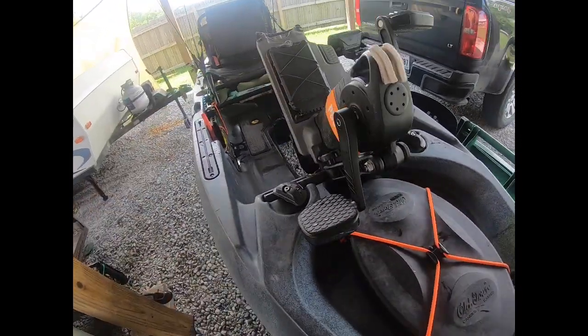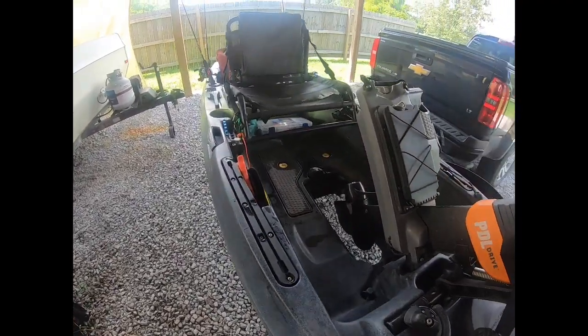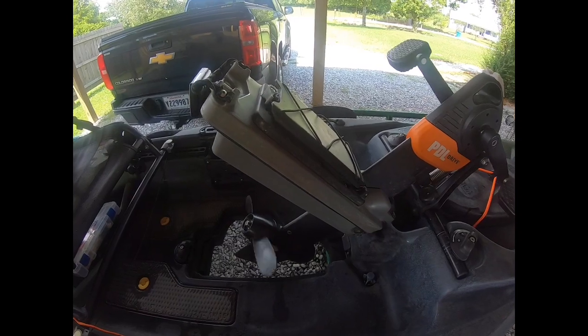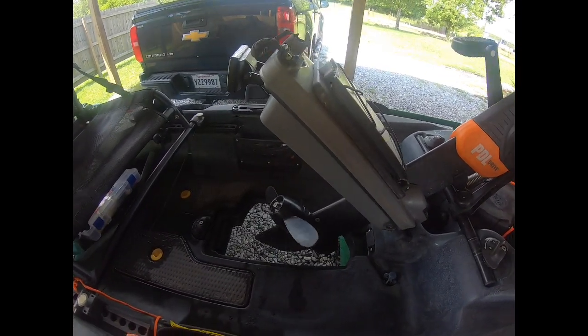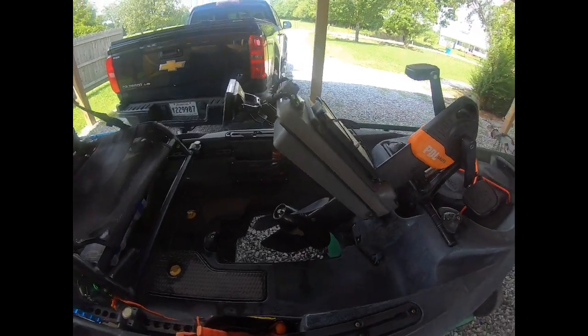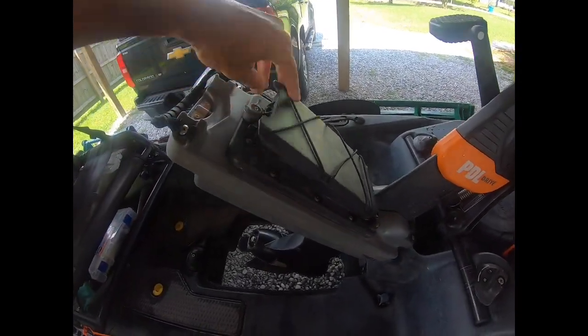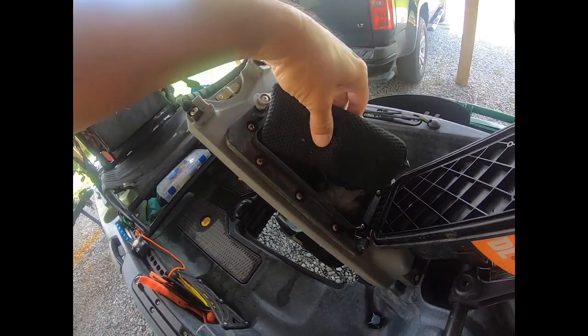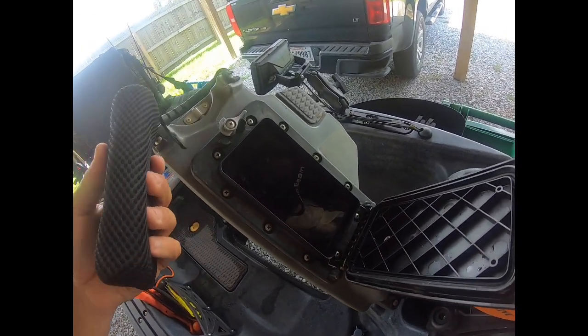You can store rods if you need to, running them the full length of the kayak. You can see the pedal drive from this side — it's a really cool little system with a good prop. I'll show you how that pedal drive works. There's also a little hatch right between your feet — definitely not to be underestimated, it's waterproof.